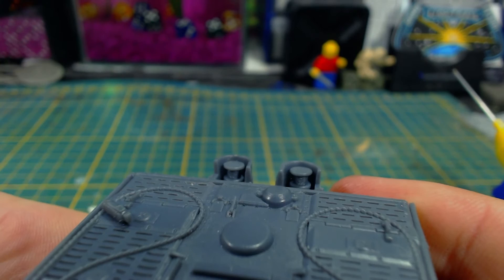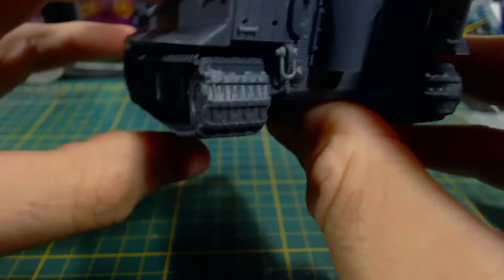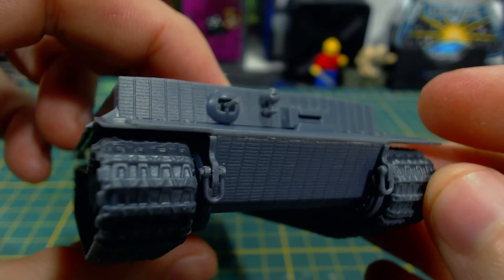I then added the shackles — two on the front and two on the rear. I did try to clean them up a little bit because the mould lines on them were pretty obvious. They turned out looking a bit messy, but that's okay. Be careful cleaning these up as I would imagine they would break pretty easily. These parts could stay clipped onto the tank's tow points without glue, but I glued them on just so they don't get knocked off.